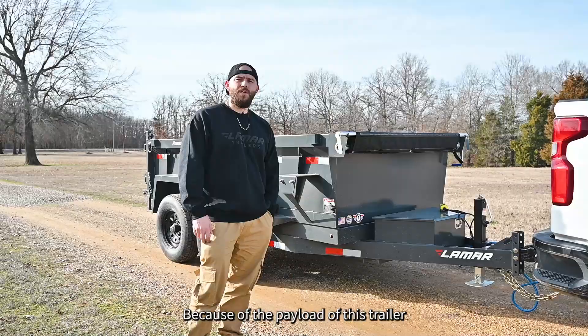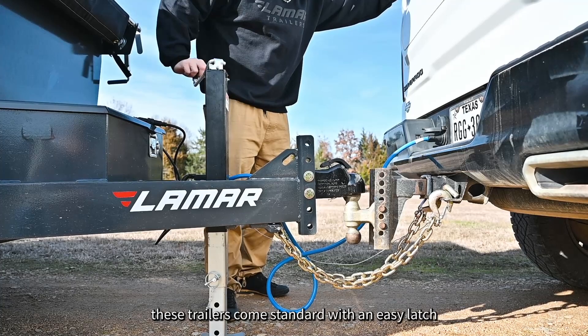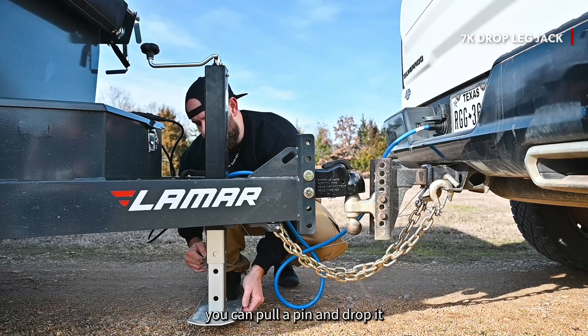Because of the payload of this trailer and the size, it's perfect for a half ton truck like this one. These trailers are designed to be easy to use and to haul straight and true. For ease of use, these trailers come standard with an easy latch Demco adjustable coupler. Also for ease of use, we include a 7K drop leg jack. You can pull a pin and drop it so you don't have to sit and crank for a long time.